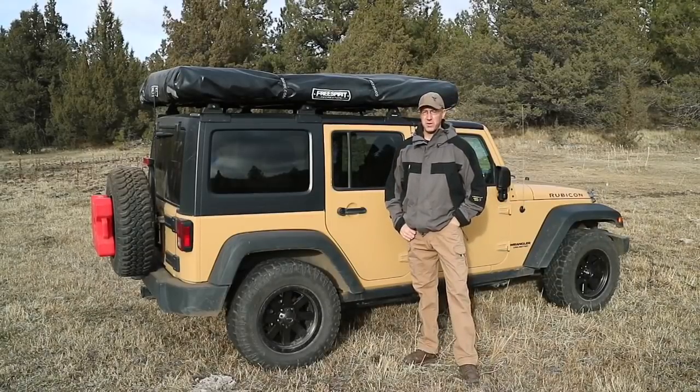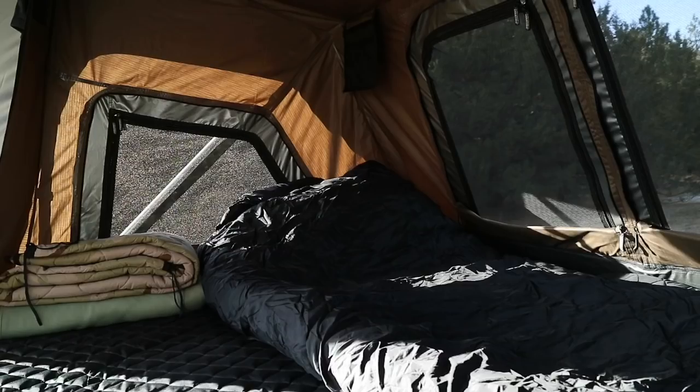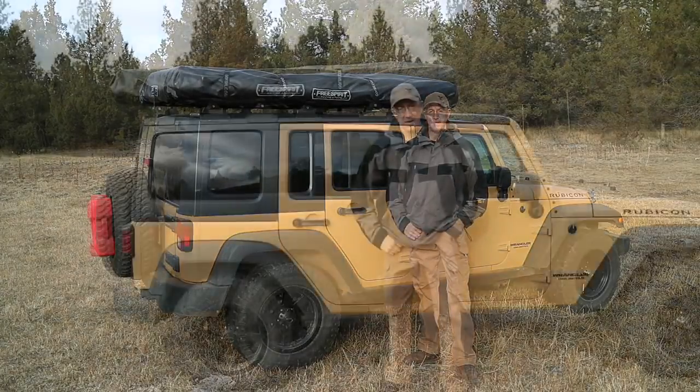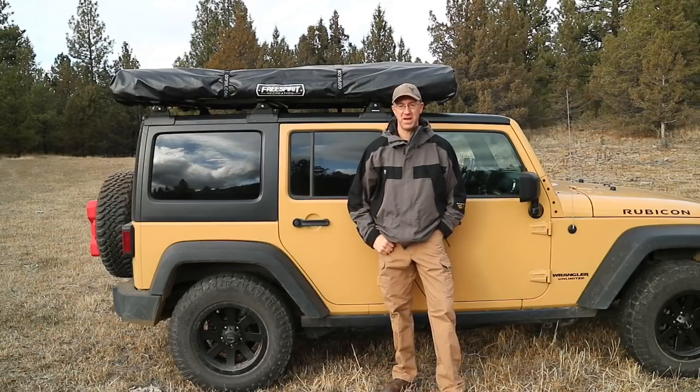The M55 Adventure Series Rooftop Tent from Free Spirit has a sleeping footprint about 80 inches long and about 55 inches wide. It's actually about 8 inches wider than the Jeep M49 Rooftop Tent that you guys have seen on my channel a lot. The M55 Adventure Series Tent, similar to the Jeep Series and the M49 versions of the Adventure Series Tent, are super fast and simple to set up.